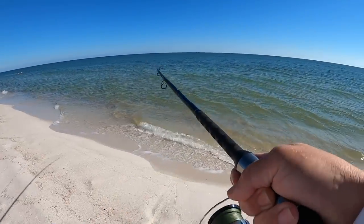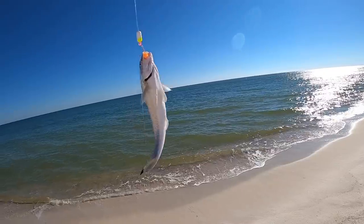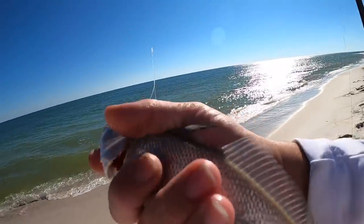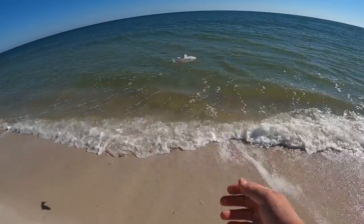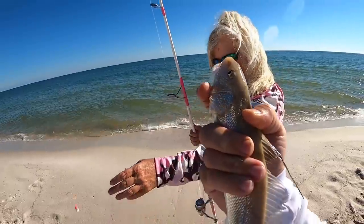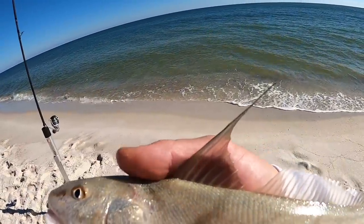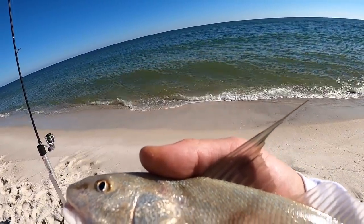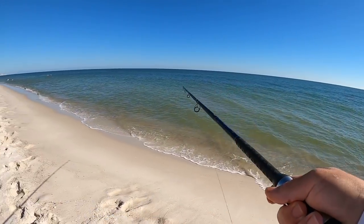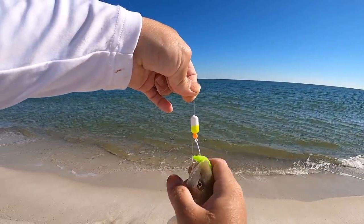I've got fish on — two little bitty whiting at once! That's the fun thing about using these double drop surf rigs I tie — you can catch two fish at one time. They like that orange fish bites. These are a little small so I'll toss them back. Mom's got another good whiting — she's catching dinner today. This one is a northern kingfish; you can tell by the vertical bars and that really long dorsal fin. All three species taste just as good and mom just got another whiting.